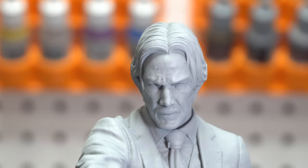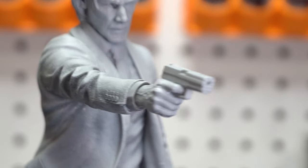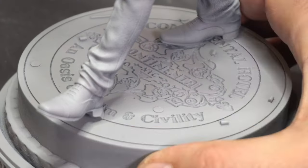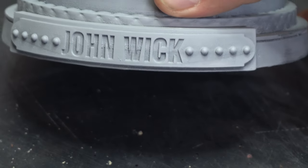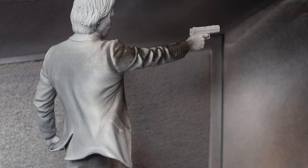The detail in this John Wick statue is just crazy. There's fabric in the coats, buttons, buttonholes, and the folds just look amazing. There's the hair, and the base is great too — it's got this great continental seal which looks really neat, and a cool John Wick plaque up front.